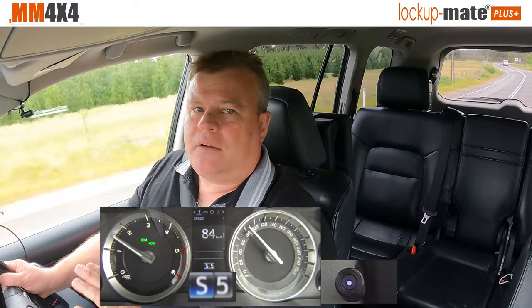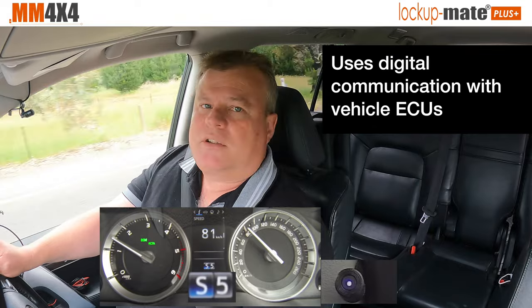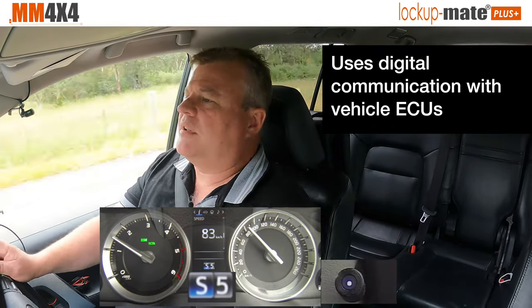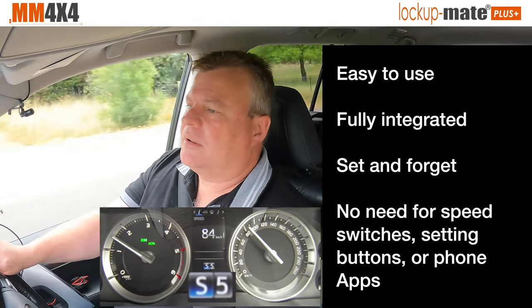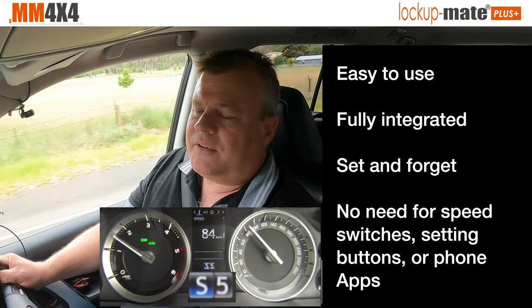What makes our lock up kits very different is the advanced digital control. The kit actually talks to the ECUs constantly and is always monitoring the overall status of the car. So it doesn't just lock up, it also unlocks when it needs to, which means it's fully automatic and very, very easy to use.